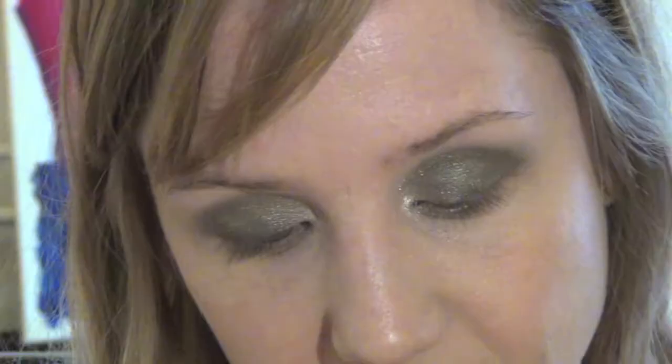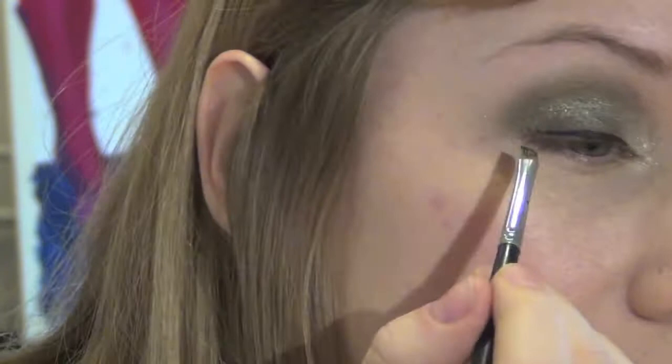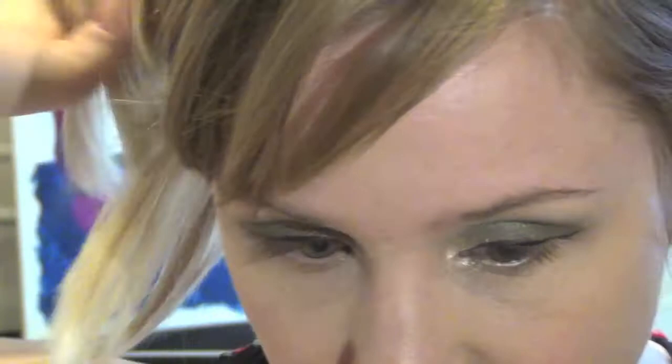Now I'm going to apply a liquid eyeliner. This one is Eye Studio Lasting Drama Gel Liner by Maybelline. I'm just going to use a flat liner brush to apply that, and I'm going to apply a typical sort of 60s flick, keeping quite close to the lash line. Now I'm going to apply mascara — and then I'm going to put on false lashes as well. This mascara is High Impact by Clinique.